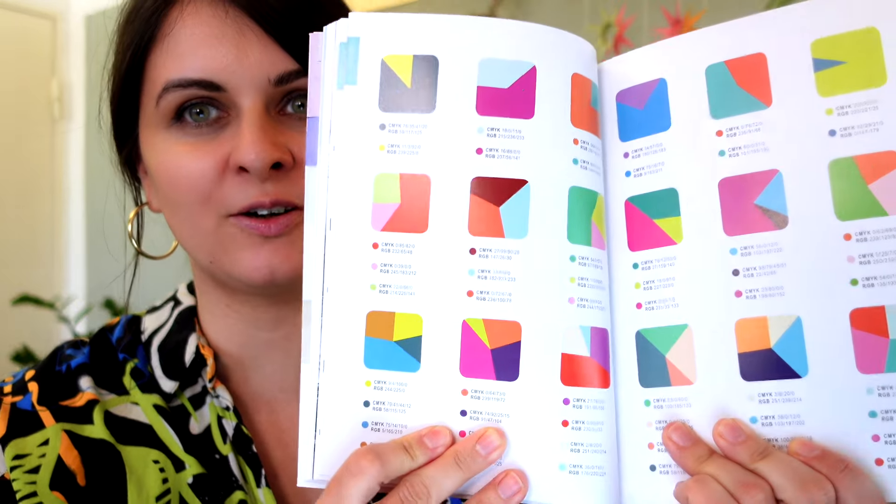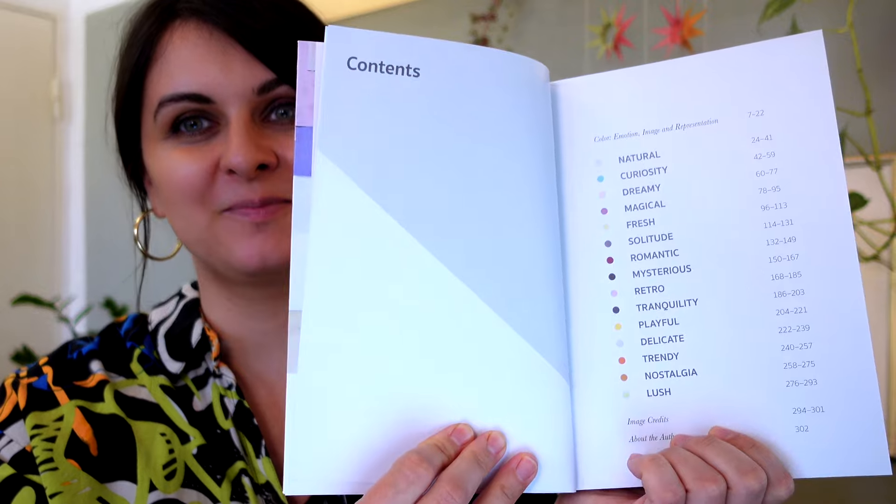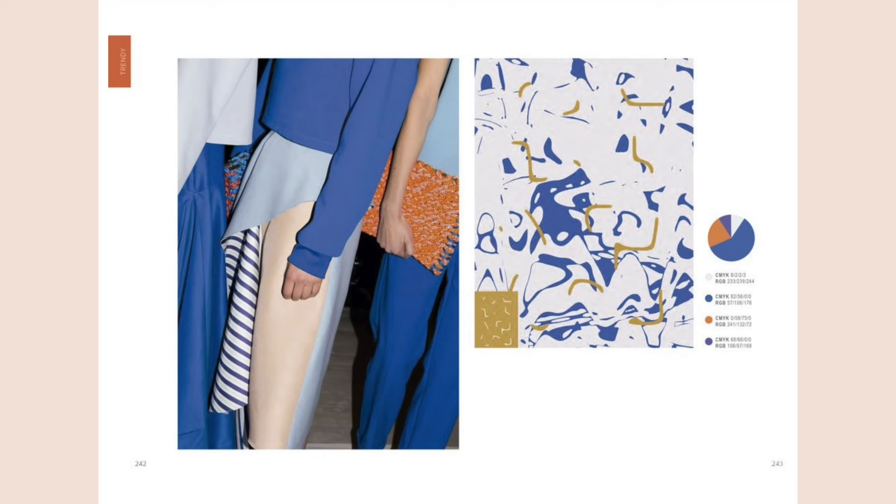I found this book on German Amazon and it's really a treasure of color palettes, structured in a very interesting way — by mood. The table of contents includes sections on natural color palettes, curiosity, dreamy, magical, fresh, solitude, romantic, mysterious, retro, tranquility, playful, delicate, trendy, nostalgia, and lush. I'll include the title in the class description references.